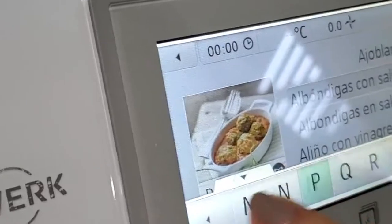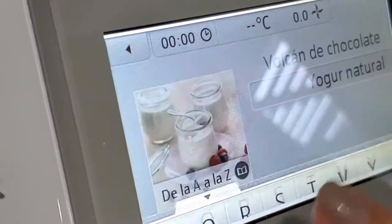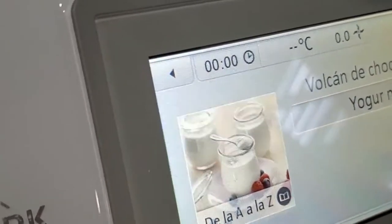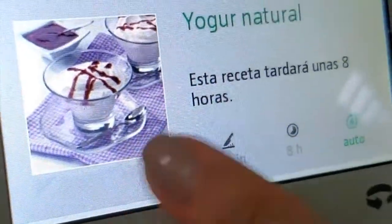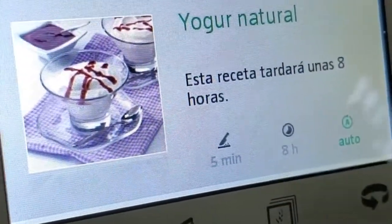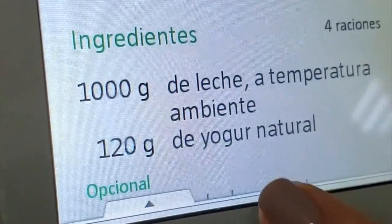First thing we're gonna do is look at the basic recipes that the thermomix has — and it has yogurt. I'm gonna try and do the one that takes 8 hours because I want my yogurt to develop its strength from the probiotics of my other yogurt.